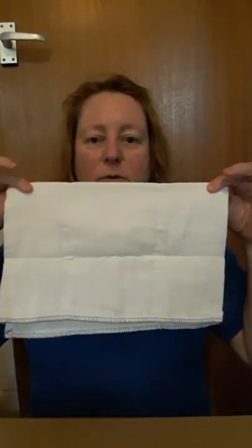Now, if you have a little girl, then it's very simple. Fold it in half, fold it in half again, so you have a rectangle with a thicker pad right in the middle here.